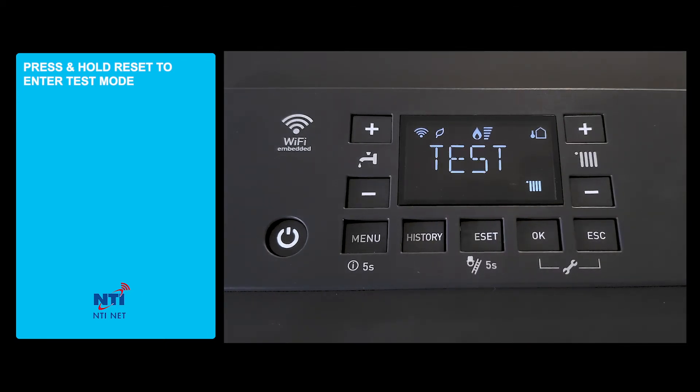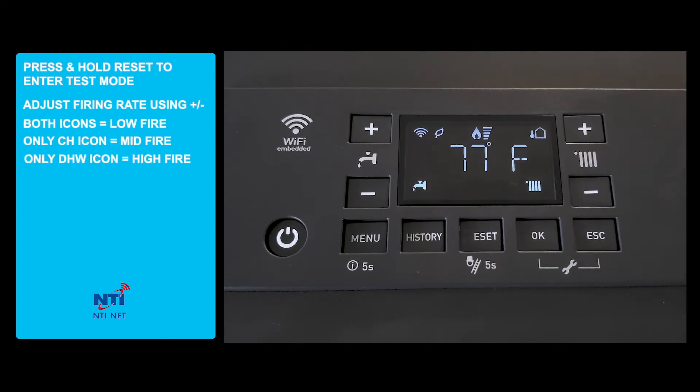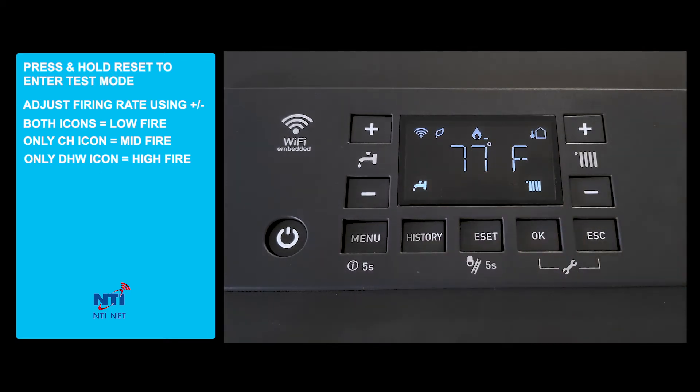we will adjust the firing rate using the plus and minus buttons. When both the domestic hot water and the central heat icon are displayed on the boiler, the boiler is in low firing rate.